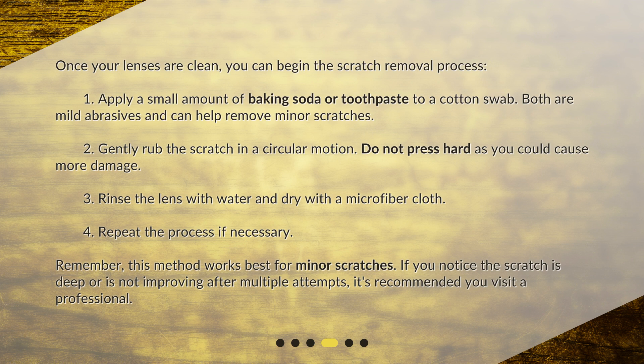Remember, this method works best for minor scratches. If you notice the scratch is deep or is not improving after multiple attempts, it's recommended you visit a professional.